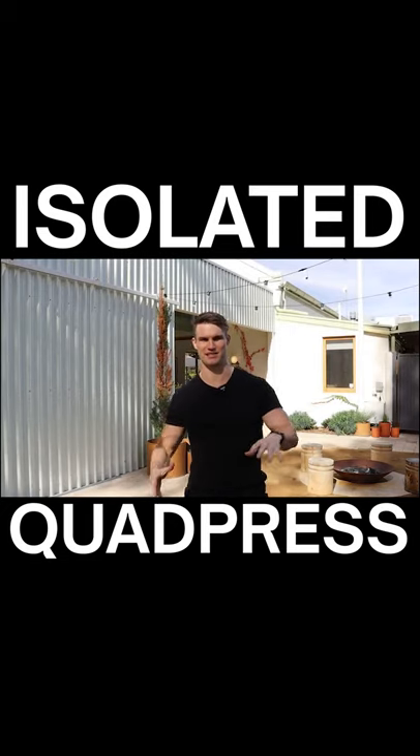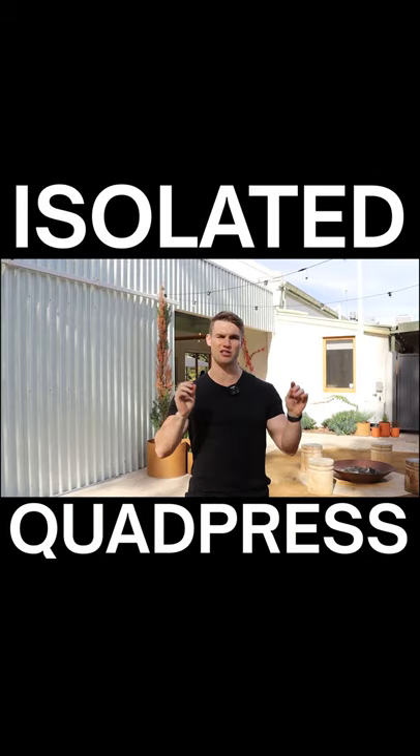Isolated quad press — that's my version of a leg press. I really like to change the terminology and actually call it an isolated quad press instead of a leg press. Here is why: